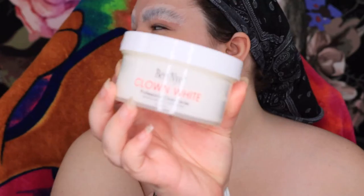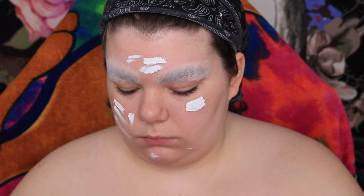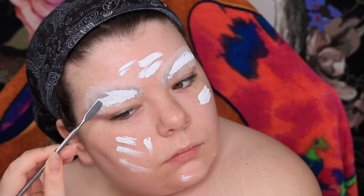Normally I would color correct with some orange, but because we're doing clown white, the paint is thick enough to cover the darkness of the brows. So I just grab some with a spatula and apply it to my face. This is kind of a tricky product to work with — grease paint.